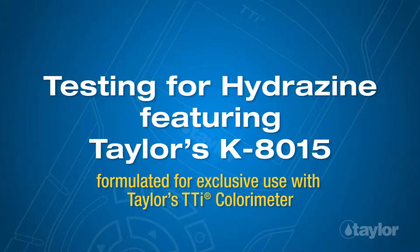Testing for Hydrazine, featuring Taylor's K-8015, formulated for exclusive use with Taylor's TDI colorimeter.